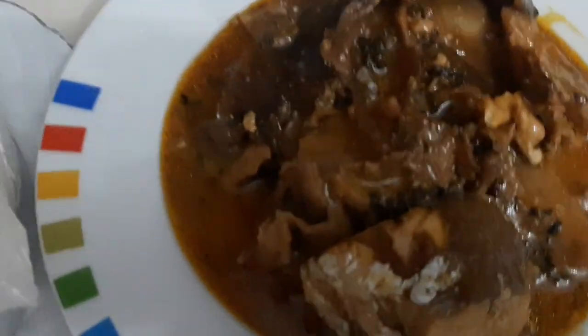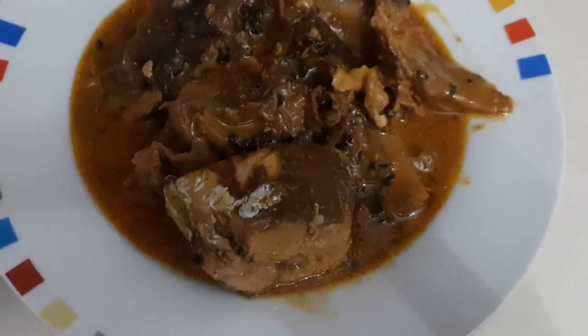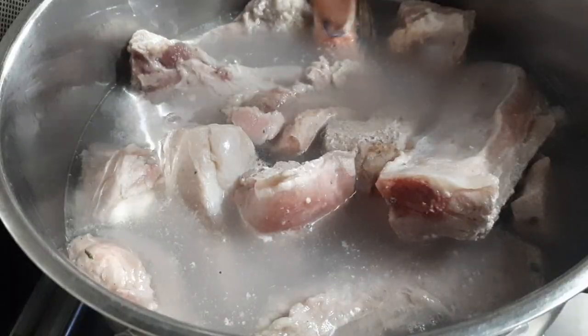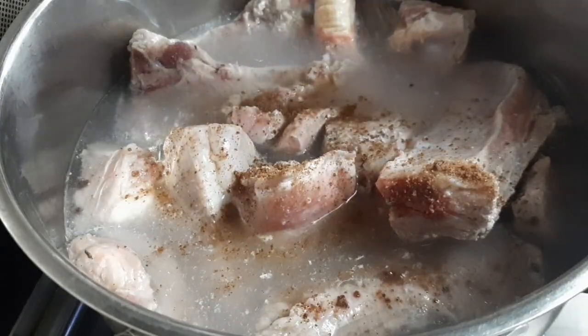Hello guys, how are you all doing? Join me as I prepare this delicious obon soup — I was craving obon soup. This is my meat; I first parboiled it and washed it again.